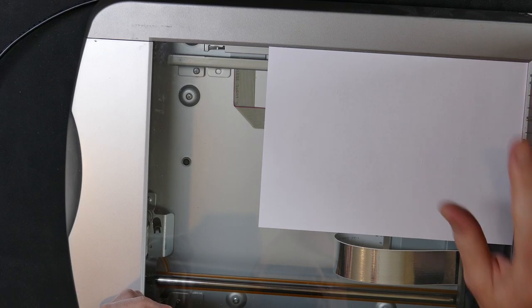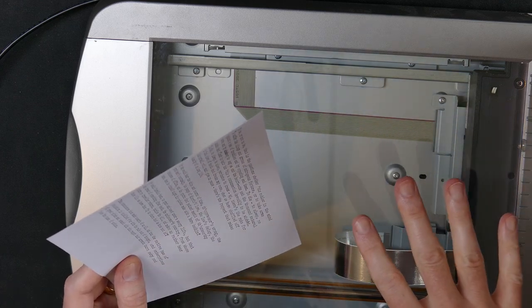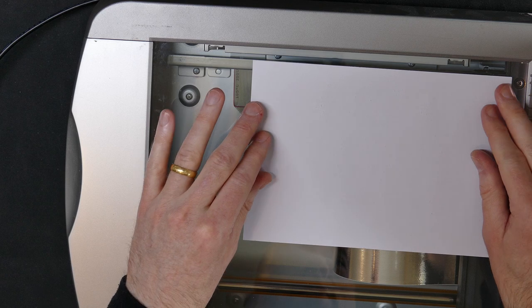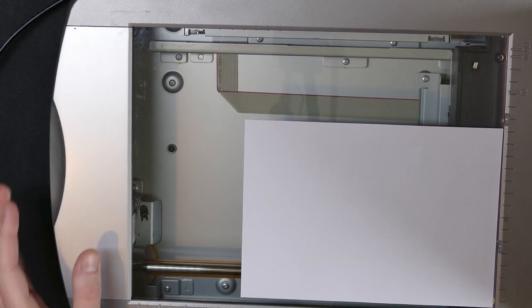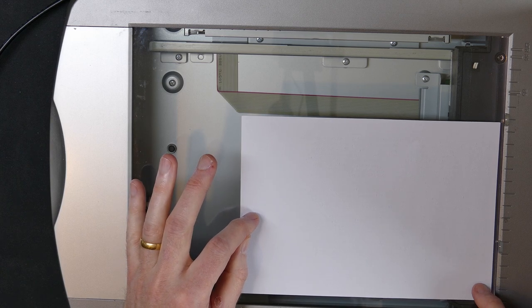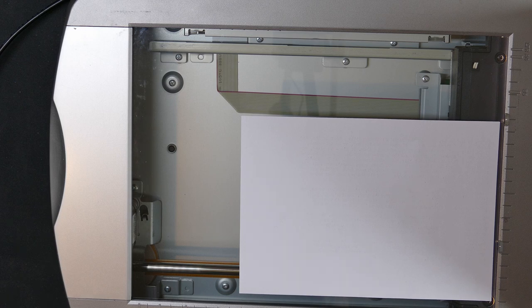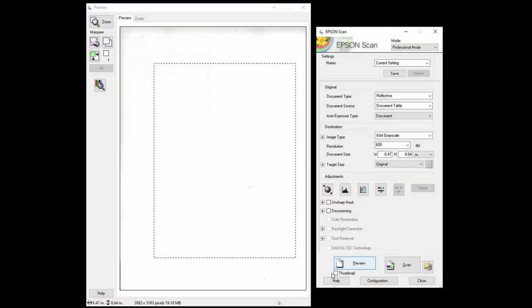Normally when you scan documents you put it in the corner because you mainly just want the text. But in this case because I want to align the text perfectly with the computer, I'm going to do it a little bit differently. I'm going to leave it a little bit inside the scanner bed and try to keep it straight — though I can straighten it later if needed. When I close the lid it may move a little bit.